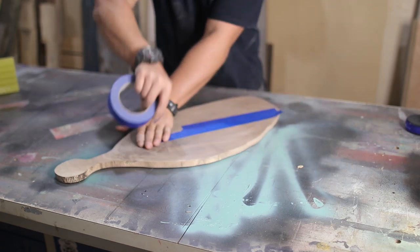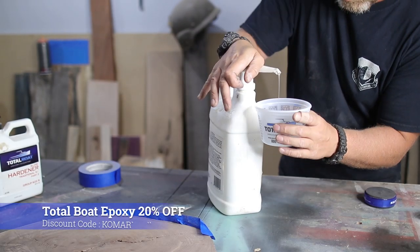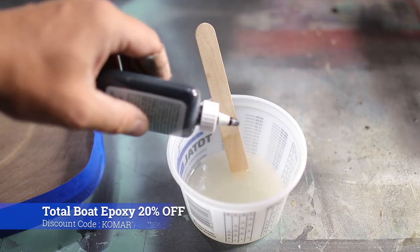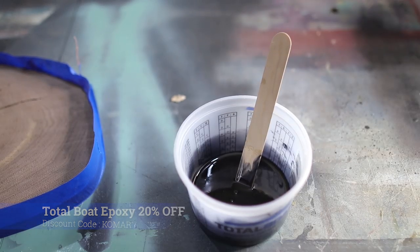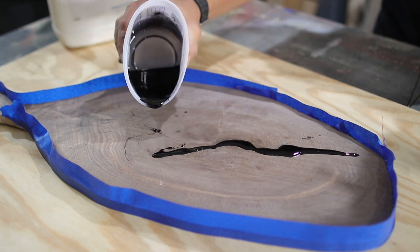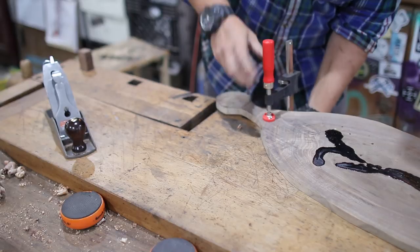After I decided on the shape of the charcuterie board, I taped off the bottom of it to start filling all the cracks, and I'm doing this with TotalBolt epoxy. I added a little bit of tint to it and then I just started pouring it into the cracks and waited 24 hours for this thing to set. If you guys go to the TotalBolt website right now they're offering 20% off on all purchases if you put in the code Komar.